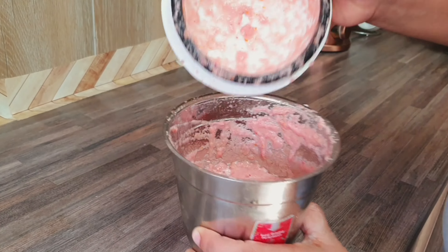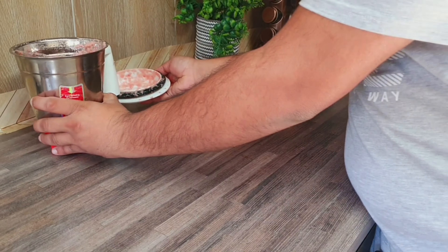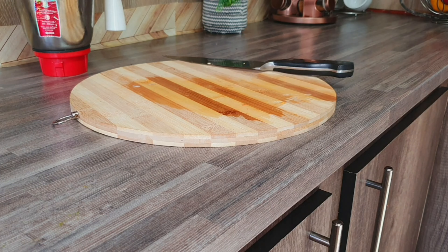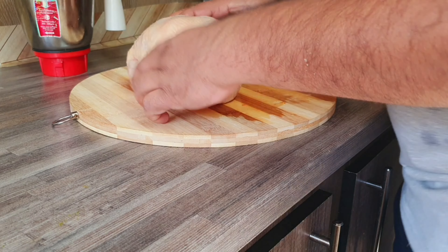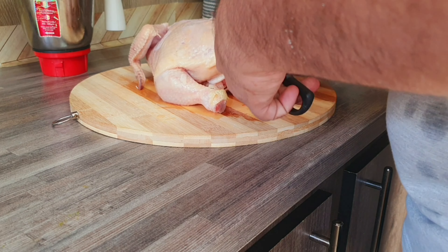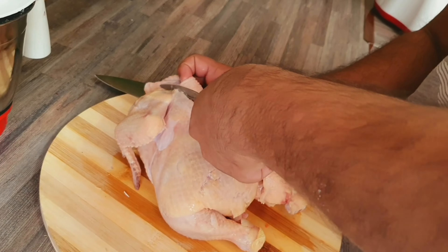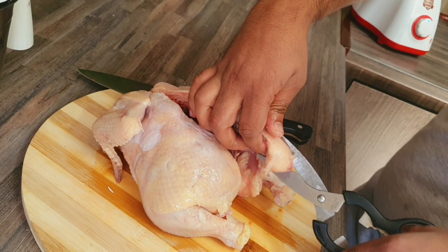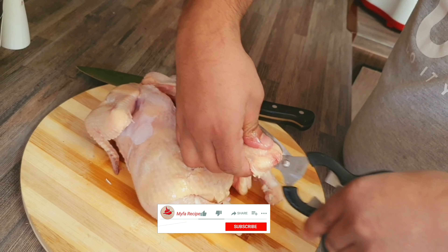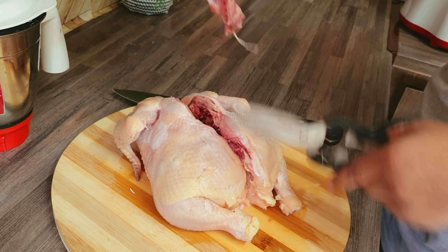Paste it. Now put it aside. For the chicken, cut it — make it a full chicken. I'm going to bake the chicken with the skin, and I'll remove the skin from the bottom.